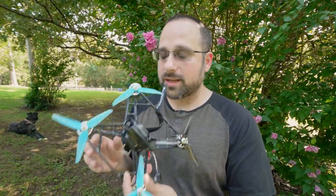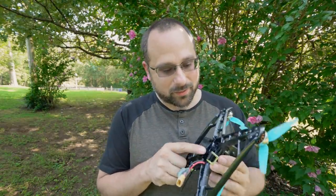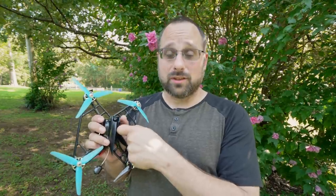I defy any carbon fiber quadcopter frame to take a hit like that and just walk away. But then I went to record some close-up B-roll, and I found that if you hit something hard enough, eventually it will break — you will find the weak spot. The weak spot on this quad is the screw holes where the stack goes through. The plastic there gets really thin, and in the hit it flexed the bottom plate and it is starting to tear those screw holes. I don't think that should change the conclusion about this frame — it is shockingly durable. In the interest of full disclosure, it did not come away from those hits completely unscathed.